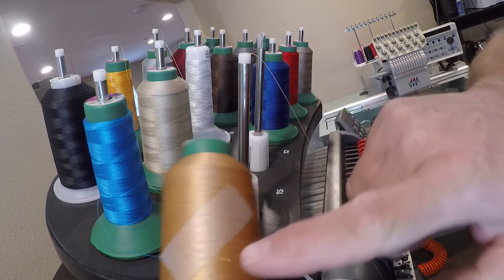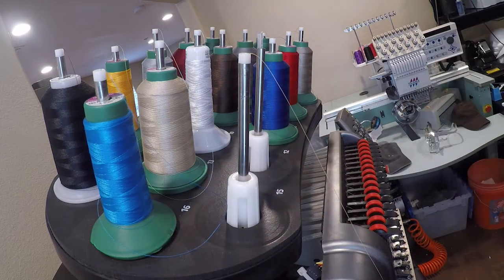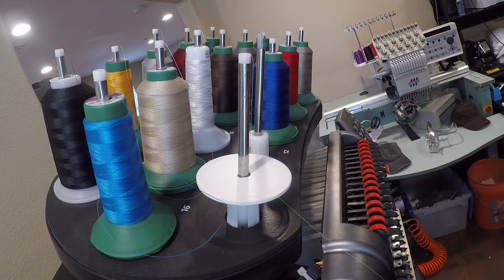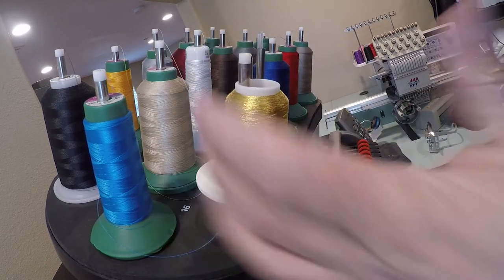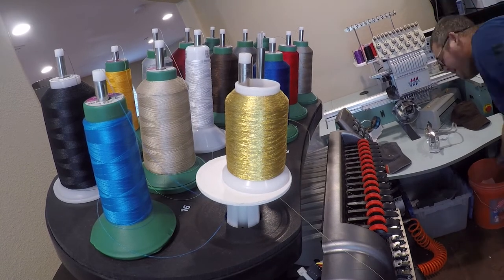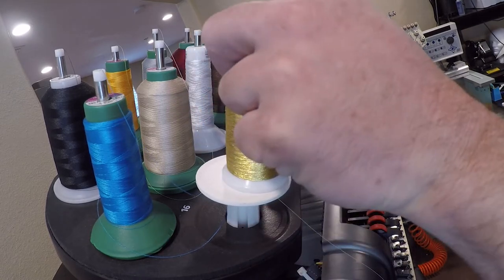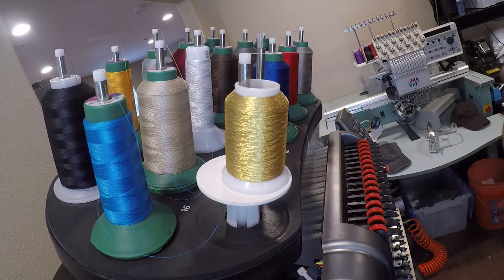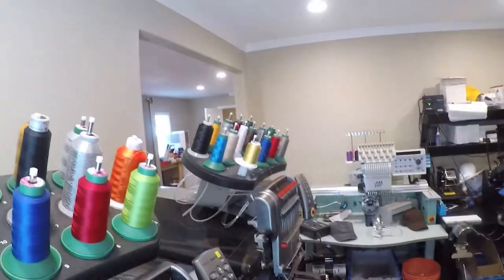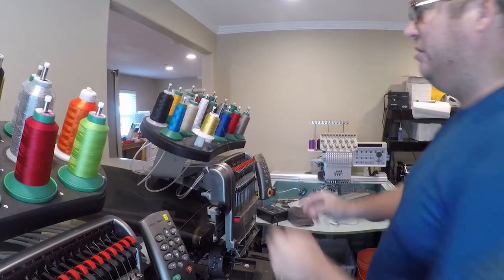You should use scotch tape to secure your threads before you put your spools away. In this case I'm going to use some metallic thread, and I'm using mini spools that came with the machine. A previous owner had a penchant for cheap thread, but most of it performs adequately. So pull this out.